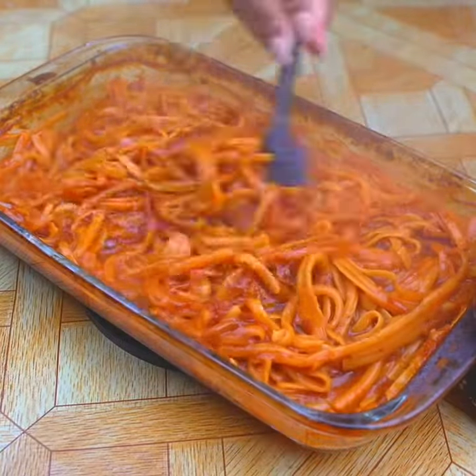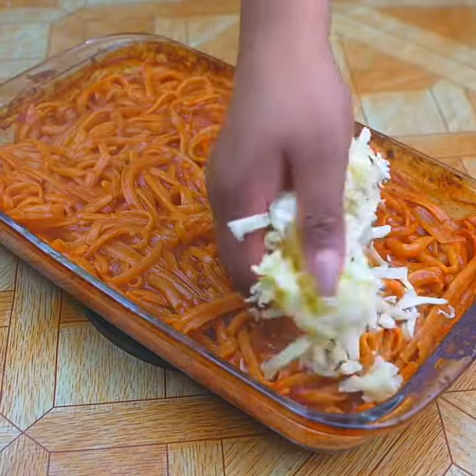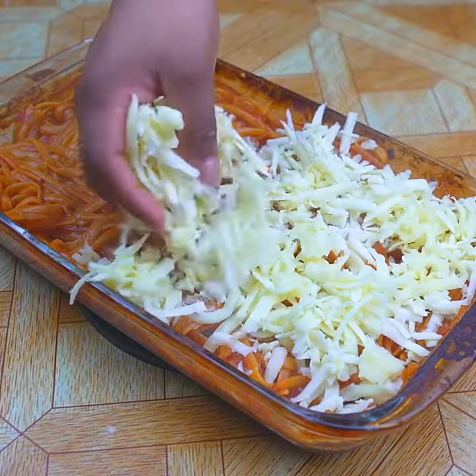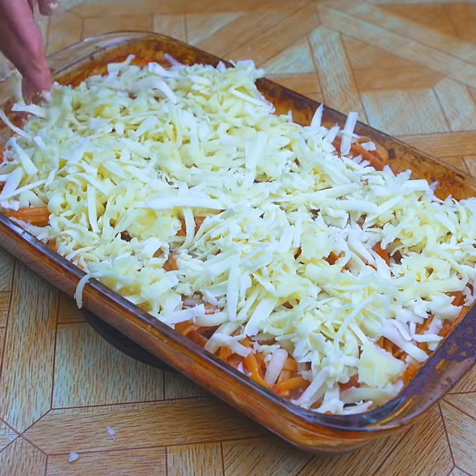After 15 minutes in the oven, I will add all the mozzarella cheese on top. If you have made it this far watching today's recipe, that means you are enjoying it!